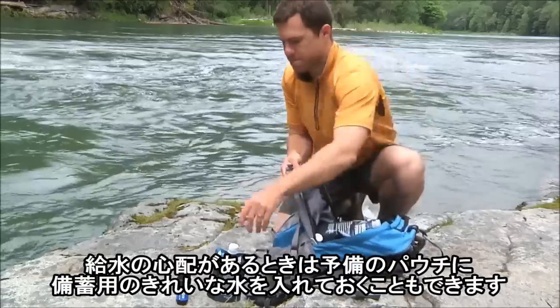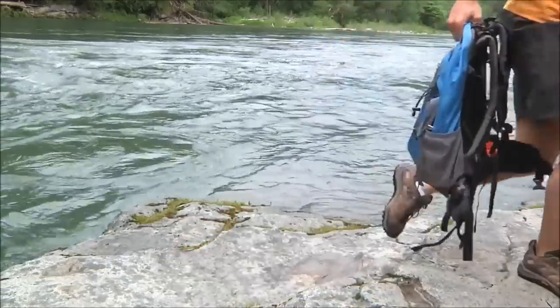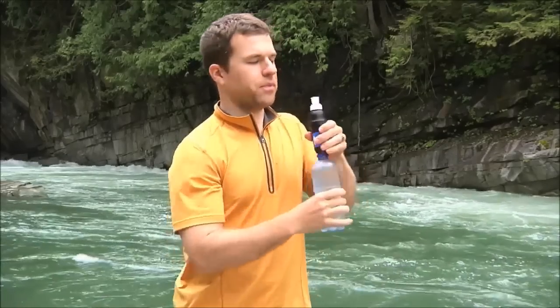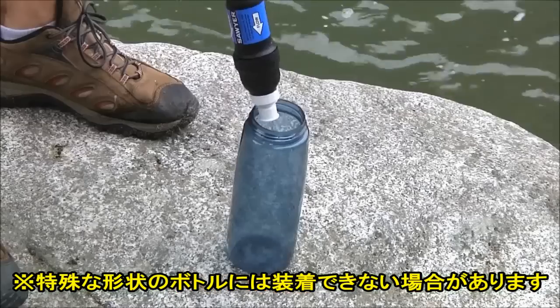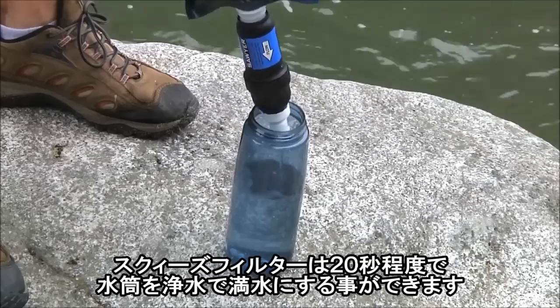If water is scarce, fill up extra pouches as reserves. Don't trust the tap water or bottled water when traveling abroad — just screw the filter directly onto your bottled water. The Squeeze filter fills up most bottles in under 20 seconds.